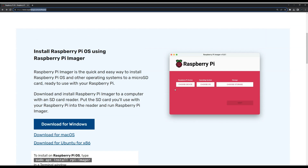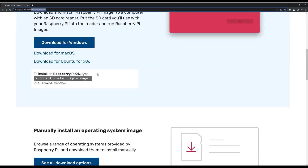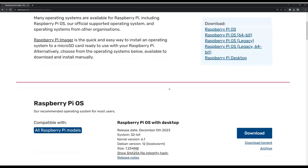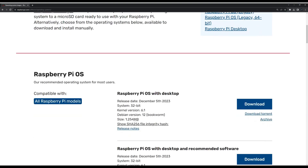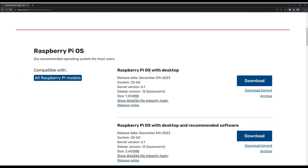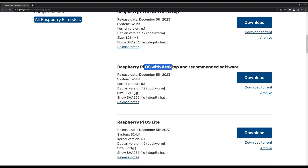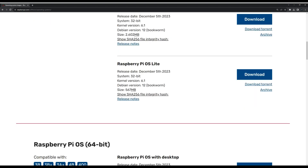From the Raspberry Pi Imager you can choose the operating system and the Raspberry Pi device you are using, or you can download your own custom image. If you go to 'see all download options,' they provide a recommended operating system and a couple of images you can use. There is a Raspberry Pi OS with desktop, the same with recommended software — which is probably the one I would go with — and there is also a lite version of the operating system.